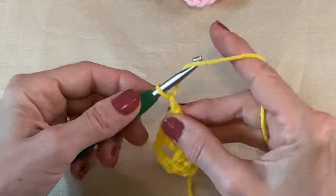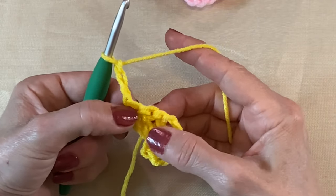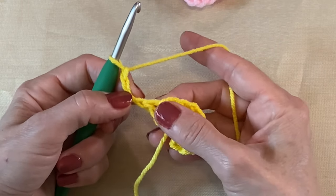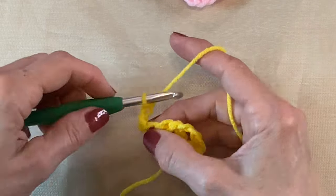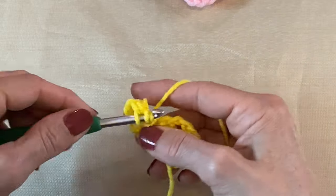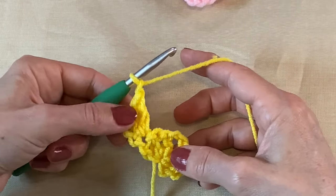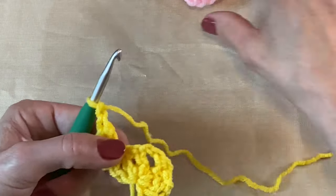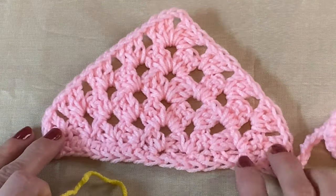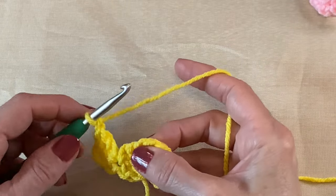Now we're going to chain up three — one, two, three — and turn our work. In this last double crochet we did, this counts as a double crochet, and we're going to put two more double crochets in that first stitch. Then we're going to chain one — that's one set right there. This is our middle bit, and this is how we're working it. We're about to start our second row in this middle.